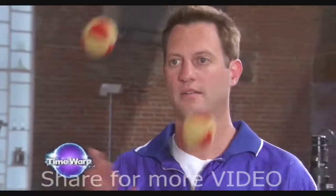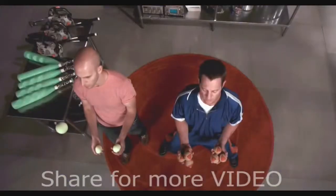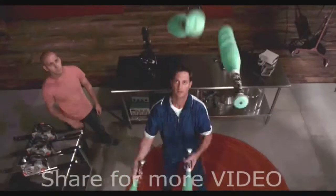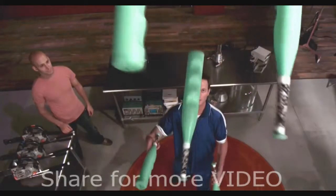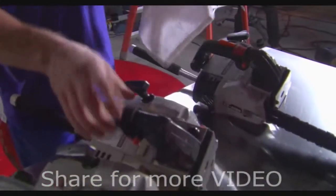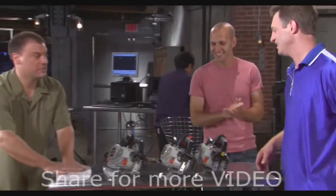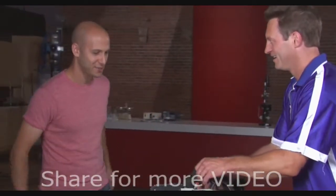Chad Taylor is a world-class juggler. When he gets warped in front of our cameras, it makes the ordinary extraordinary and transforms the truly difficult into poetry in motion. Now it's time to turn our cameras on something completely insane as Chad prepares to juggle three running chainsaws. We're gonna just stay out of the way and let this happen.